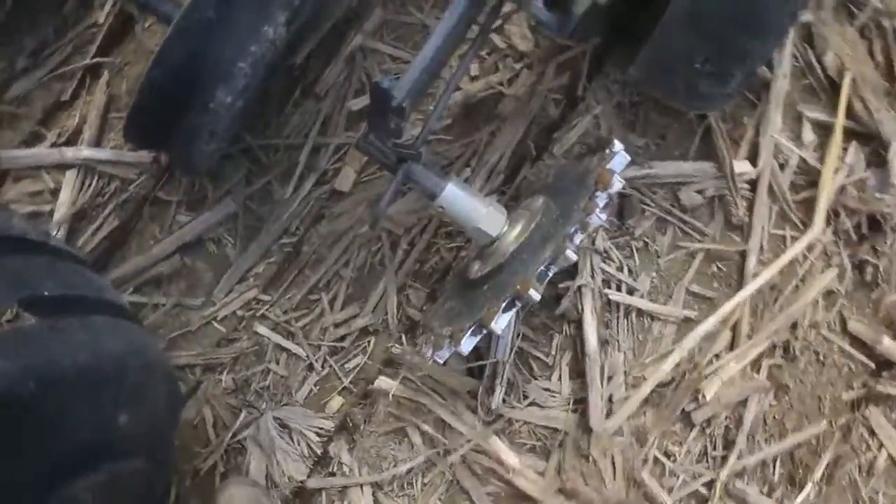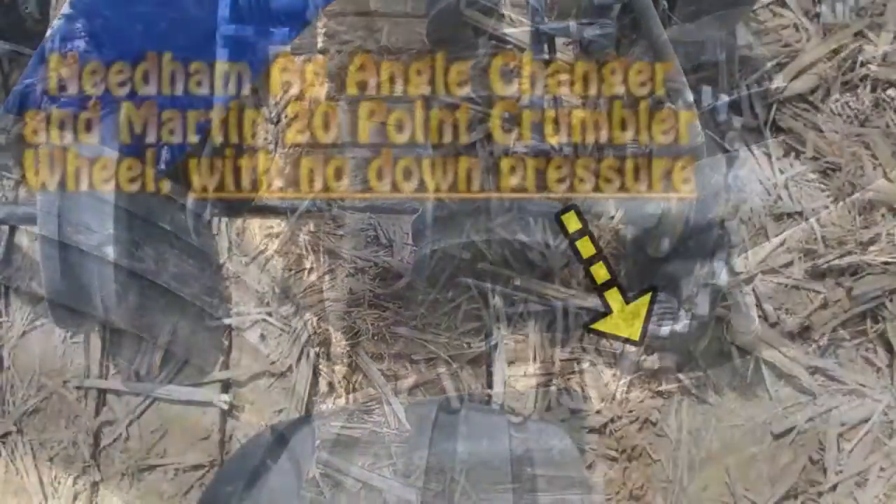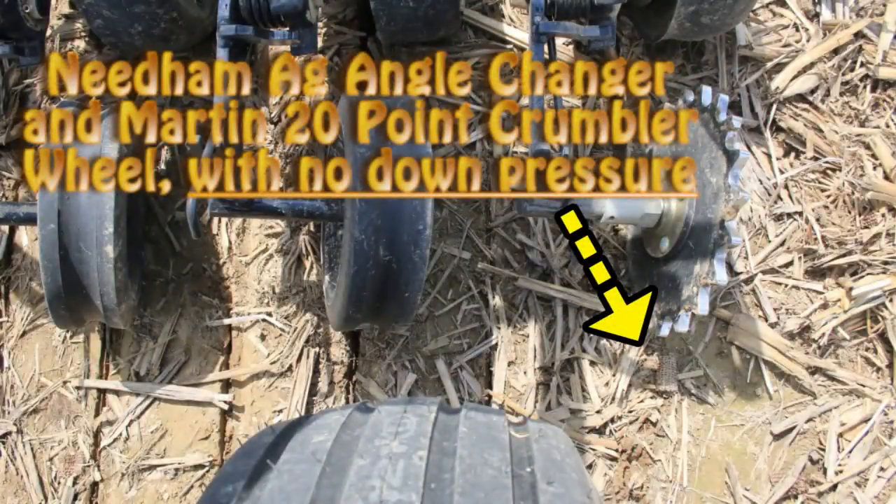Here's a good example. On the right-hand side you can see a 20-point wheel with no down pressure, compared to all of the other wheels across to the left-hand side using the standard 4 by 12 inch tires with maximum down pressure — none of them are closing the seed slot.